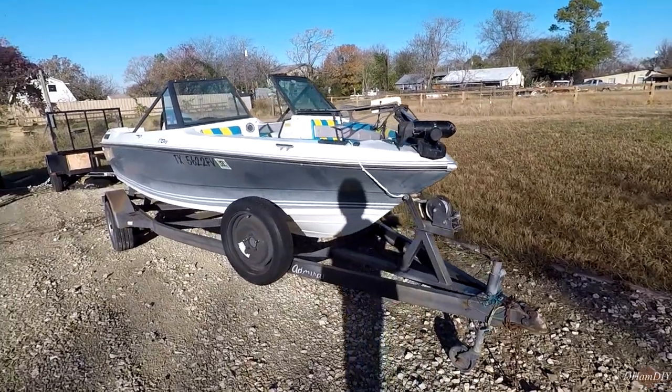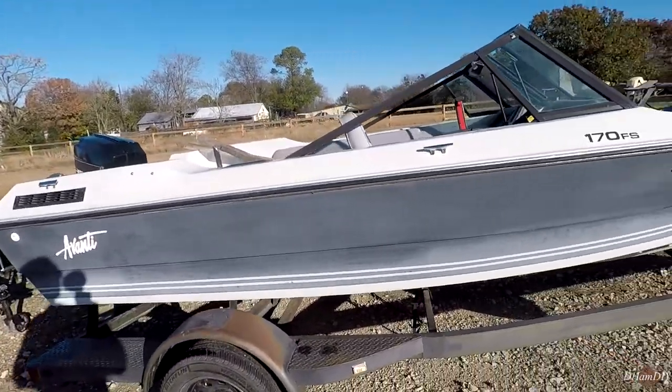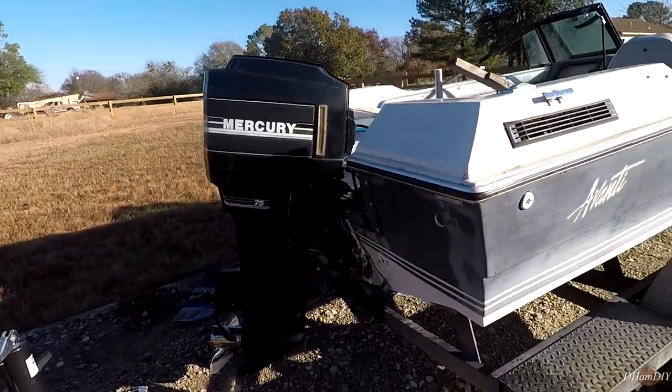Welcome back to DMDIY. I just purchased a boat. I bought it for $1,500. It's a 1992 Avanti 170FS with a 75 horsepower, about 1990 Mercury motor.